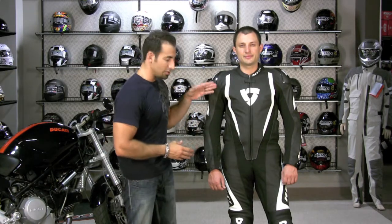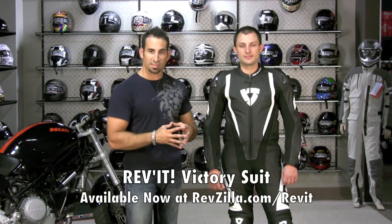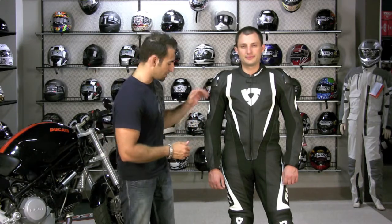Hi, this is Anthony with RevZilla TV and welcome to the 2010 detailed breakdown of the brand new Revit Victory suit. It's Revit's top end suit for this year. It's being worn by Alvaro Batista, Randy DiPunier in MotoGP, Simone Corsi in Moto2, and also by Nate Kern who is the BMW S1000RR ambassador and test rider. It's been worn for the entire year.